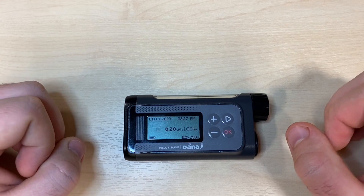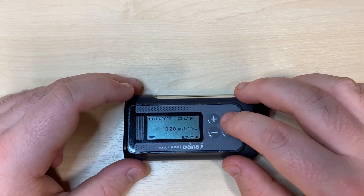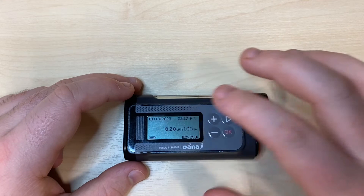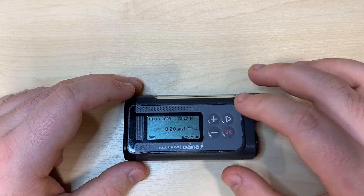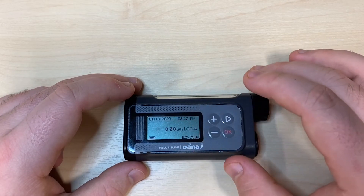The pump is turned on and is now showing us the home screen. On the home screen you can see the date in the top left, the time in the top right, the insulin indication in the bottom right, and the battery indication in the bottom left.